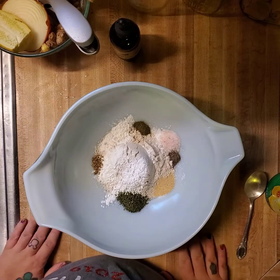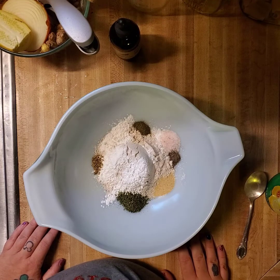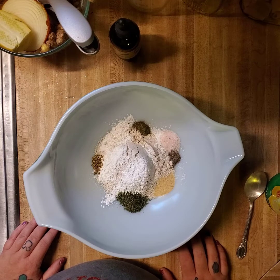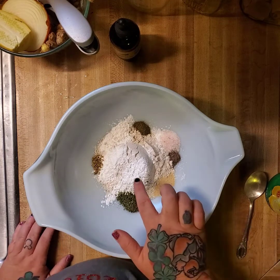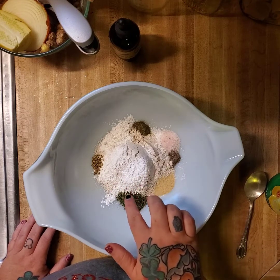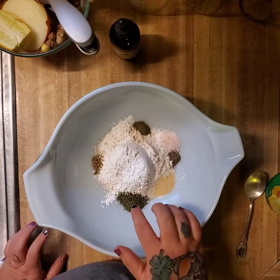In this video I'm going to show you how I make my garlic biscuits that I have sometimes on phase one. And I will tell you the modifications if you want to make phase three biscuits. In my bowl I have one cup of spelt flour for phase one. If you want this in phase three, you would need to use sprouted wheat. They work pretty much the same.